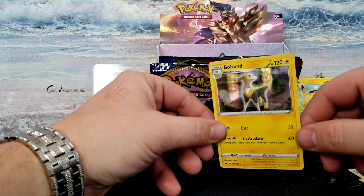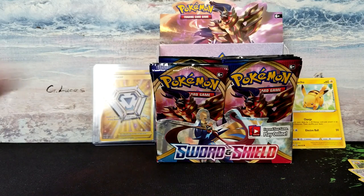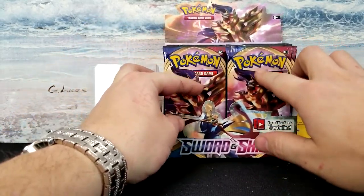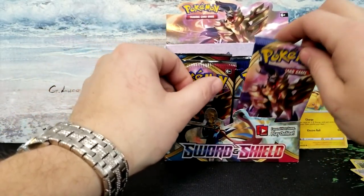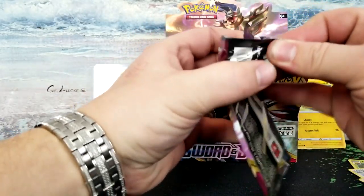Let me get a sleeve for this. I basically sleeve all of my holos and stuff like that — it's a personal thing. Most people just do their V cards and all that, but I like to do every single one that's a holographic rare. All right, let's go into this one.